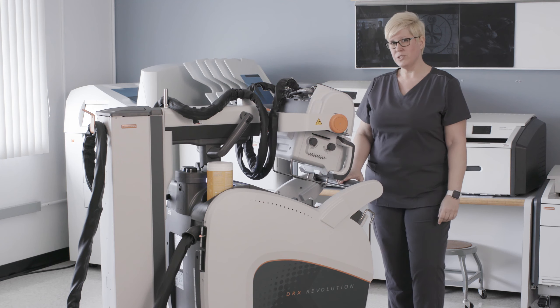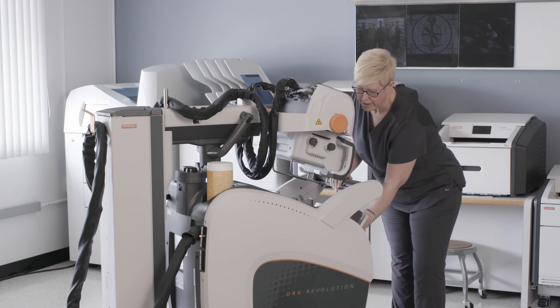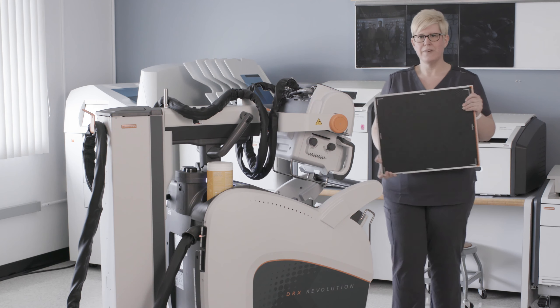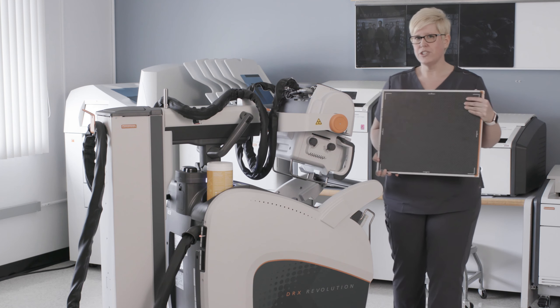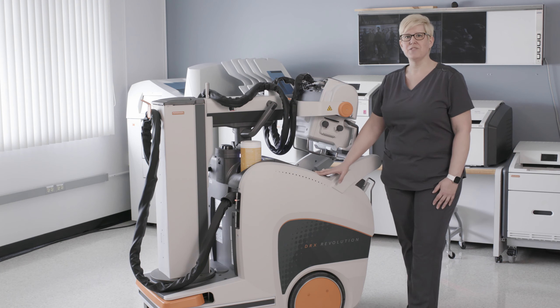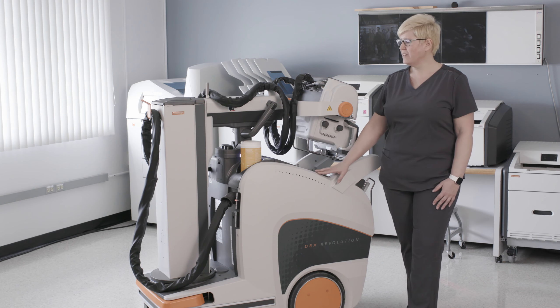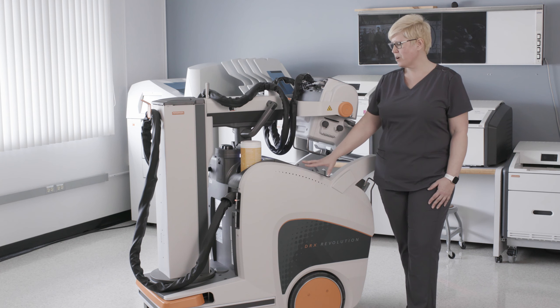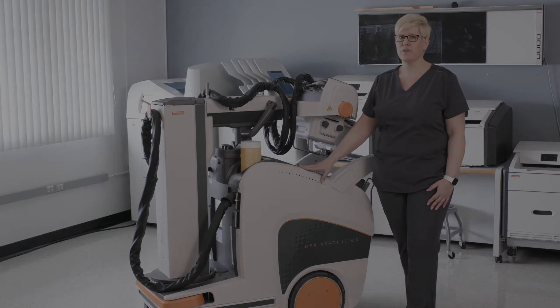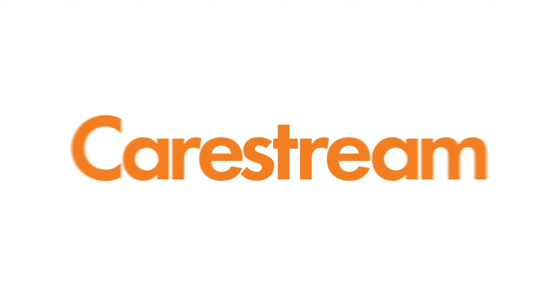The CareStream DRX Revolution system is powered by our DRX Plus detectors. These detectors support X-Factor and allow you to quickly share detectors throughout your facility. We at CareStream continue to listen to the voices of our customers when making redesigns and changes to our product. We hope that the changes we have made help improve your day-to-day workflow going forward. We'll see you next time.